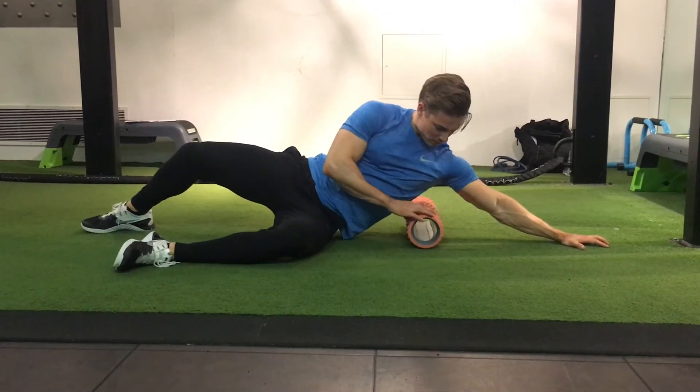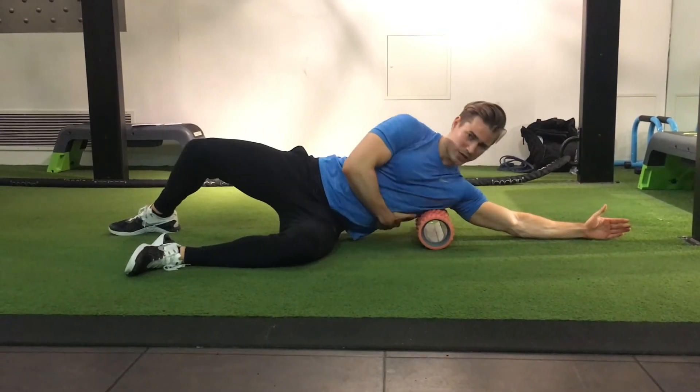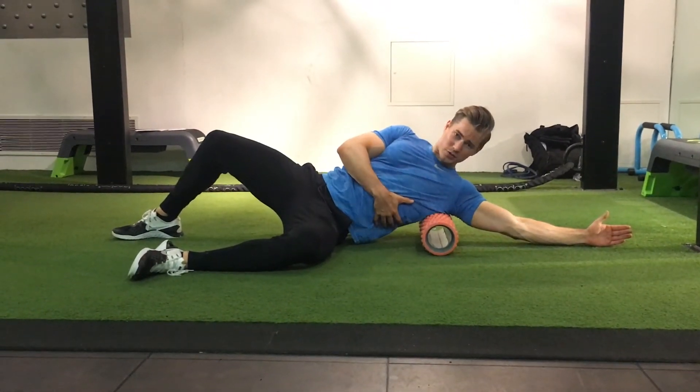The second one, you're just going to place the roller at different points along the lat, grab your ribs, and just rotate back and forth. This is a cross fiber stroke.